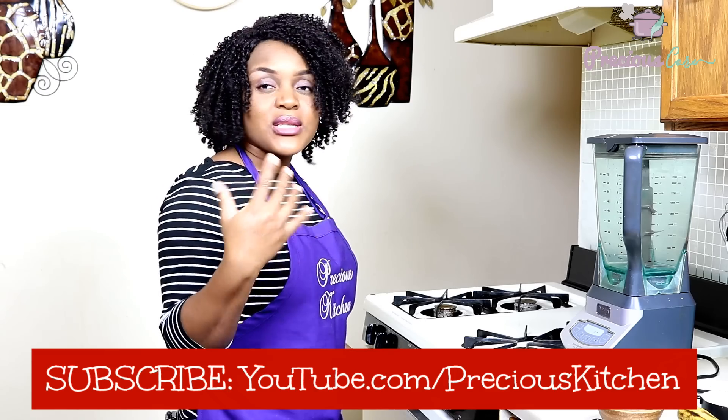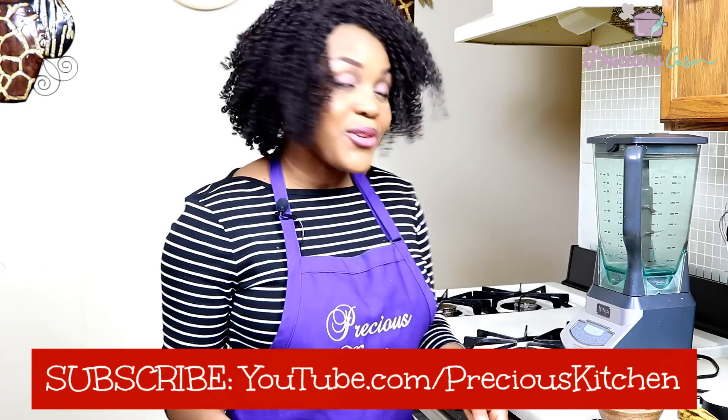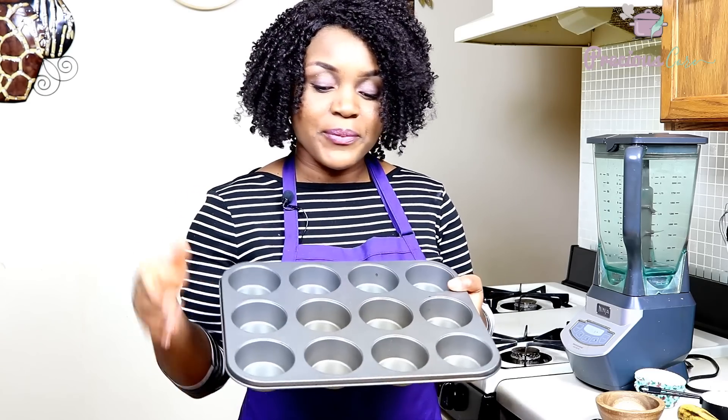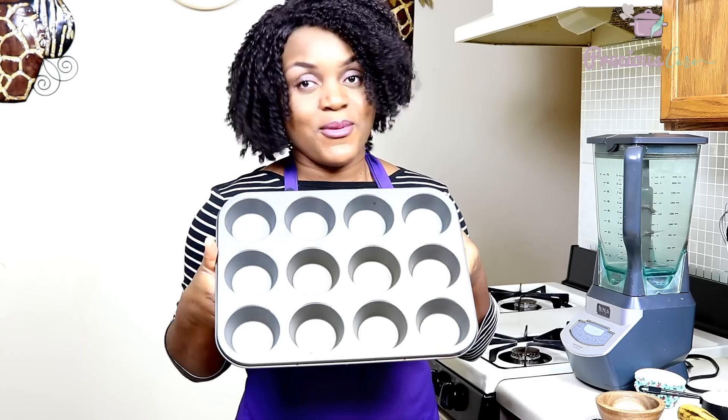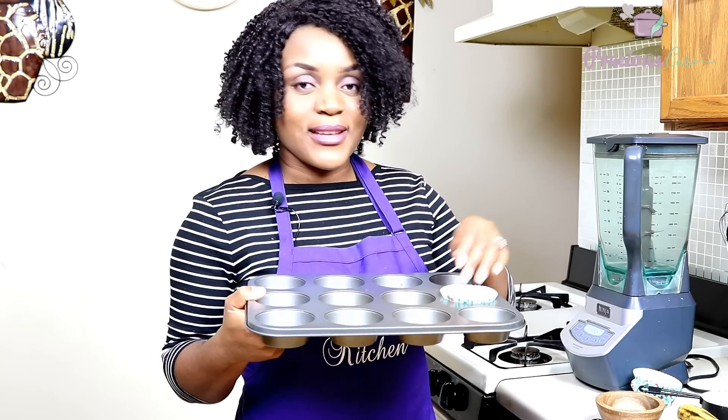That's all you need. The very first thing you're going to do is preheat your oven to 350 degrees Fahrenheit, or 180 degrees Celsius. Then you're going to prepare your pan. I have my 12-cup muffin pan here, so I'm going to line this with my cupcake liners.